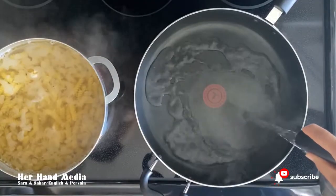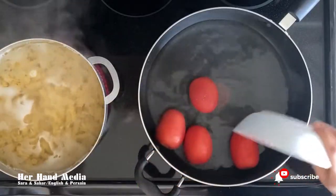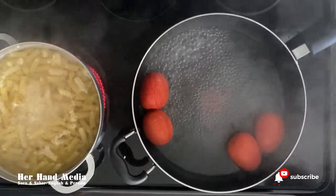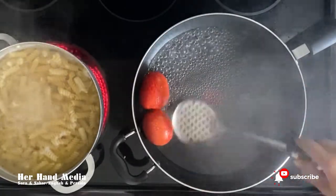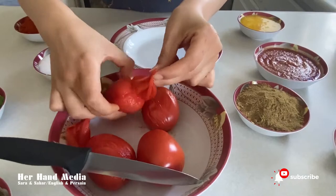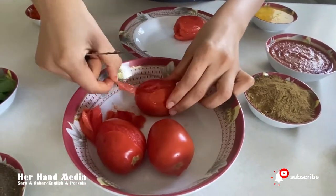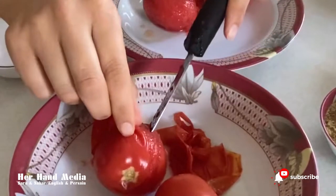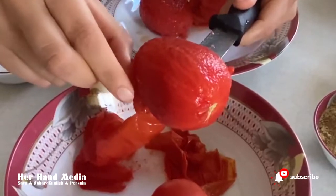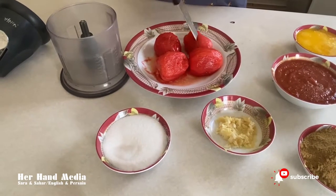Take another pot and pour some hot water in it. After five minutes, take the tomatoes out and peel off the skin. We boiled the tomatoes because it is easy to peel off the skin. After you peel the skin, blend the tomatoes.